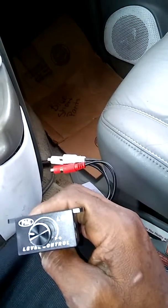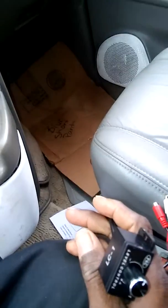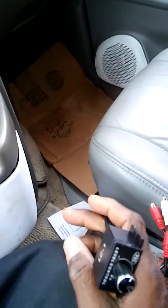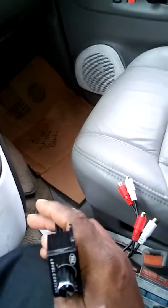I'm going to go ahead and get ready to tear the dash out, man, and try to get it done. Once I get it installed, I'll take another video and show you how it looks, show you how it operates, so on and so on. DJ Keys, I'm out.